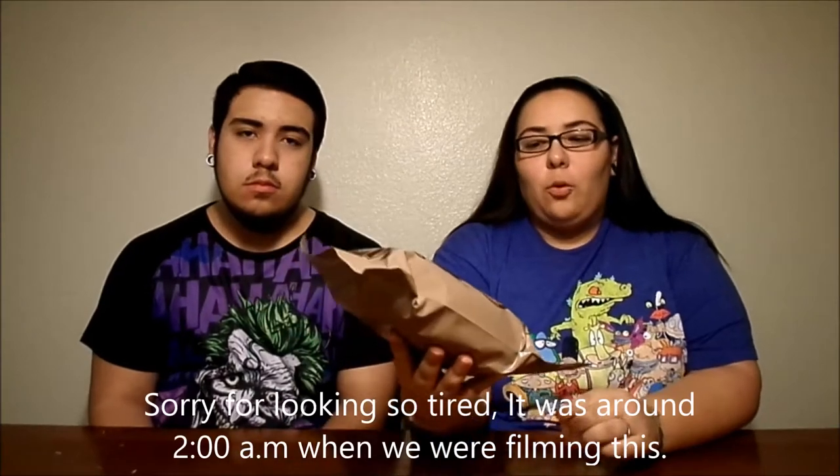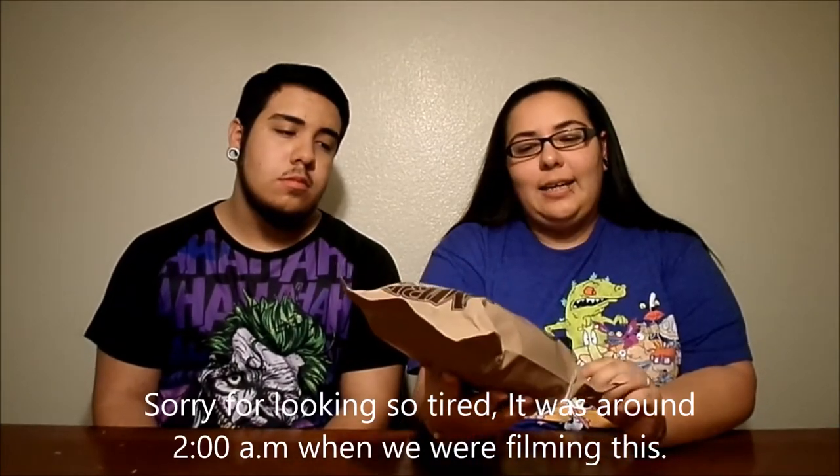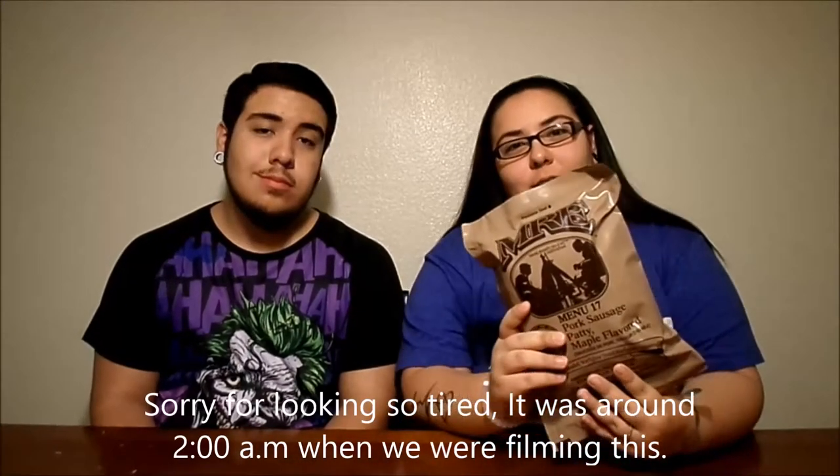What's up guys? Martinez Chronicles, and today we are here with the first video of 2017, continuing our MRE Monday reviews. This is it — I believe this is a civilian ration pack, Menu 17 pork sausage patty maple flavored. So let's get it. That sounds way better than what we thought we were going to get.